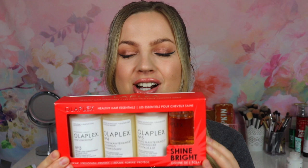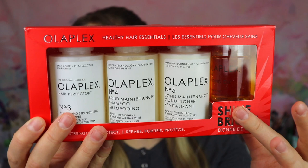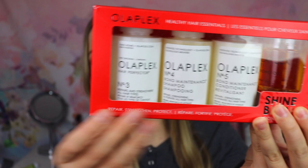Here we have the Healthy Hair Essentials Kit from Olaplex. This one comes with the number three, the number four, the number five, and then the number seven — so you're getting the Hair Perfector, the Bond Maintenance Shampoo, the Bond Maintenance Conditioner, and then the number seven Bonding Oil.